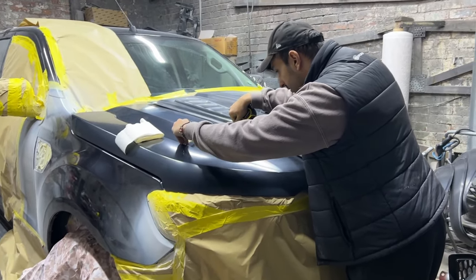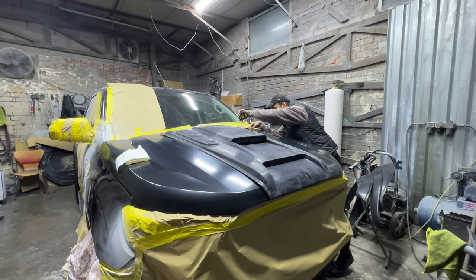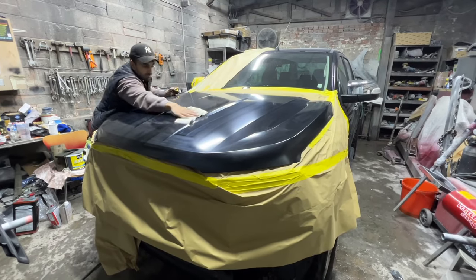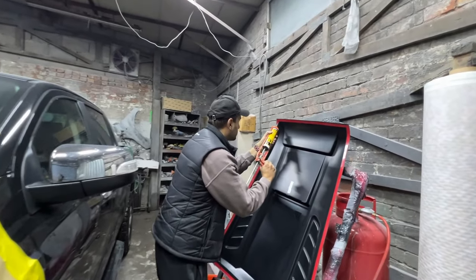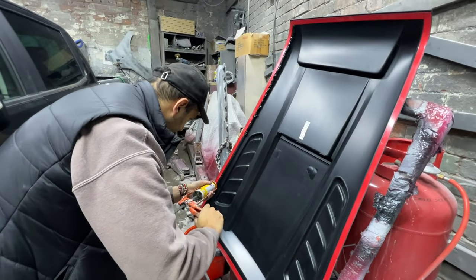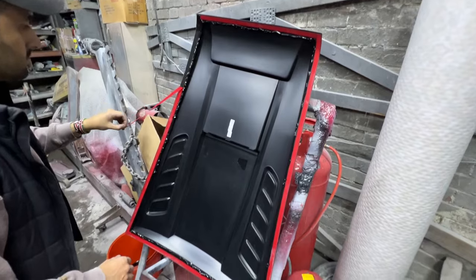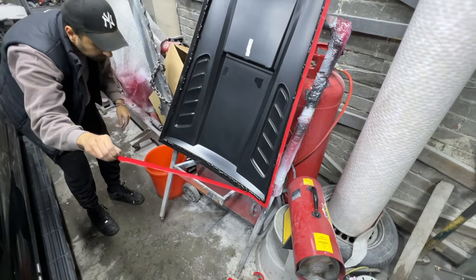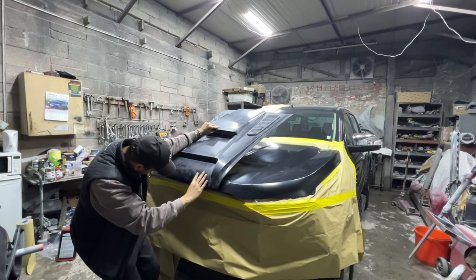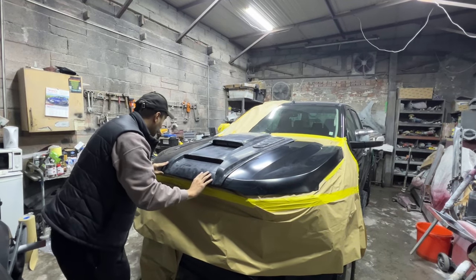Once the primed areas are drying, I'm moving on to measuring the exact centre of the bonnet for the bonnet scoop — the last thing I want is it too far left or right. Once I've made those marks, I'm using a 3M adhesive promoter panel wipe to make sure the bond between the scoop and the bonnet is 100%. On top of the 3M tape that the bonnet scoop comes with, I'm applying a small bead of tiger seal — because there's no mechanical fixing on this bonnet scoop, I want it solid and permanently fixed. I only get one chance at this, just following those markings and sitting that bonnet scoop perfectly in the centre of the bonnet.